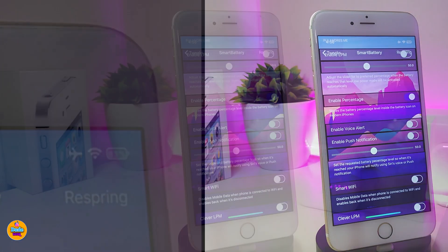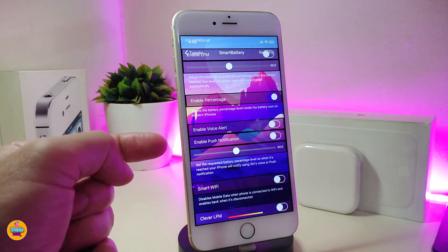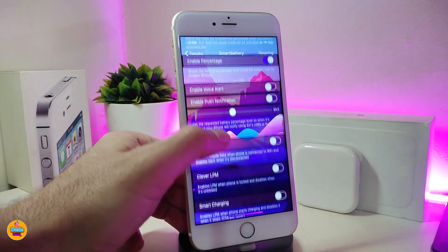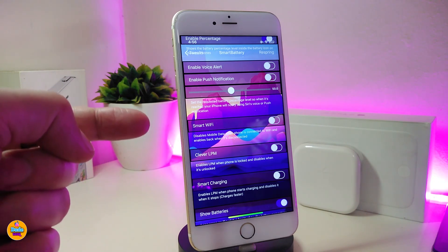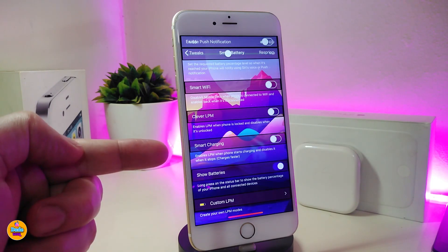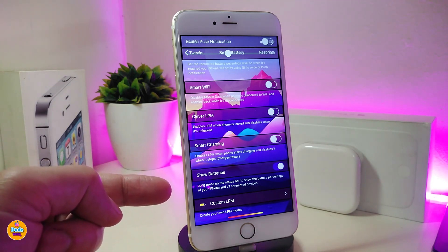You can also enable the voice alert if you want that to work on your iDevice. Another option is enable push notifications if you want the tweak to notify you about your battery level. One option is smart Wi-Fi — if you want the tweak to save some juice on your iDevice, it will disconnect Wi-Fi and bring it back on once you receive any notification. Another option is smart charging, which you can toggle as well.